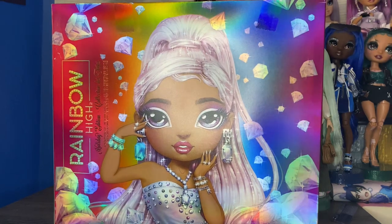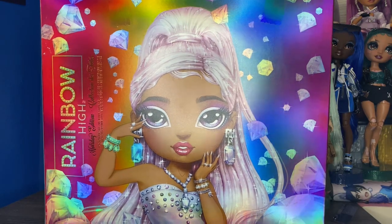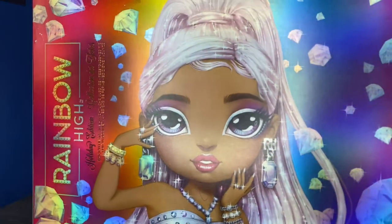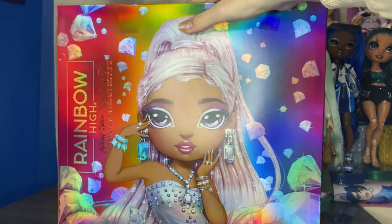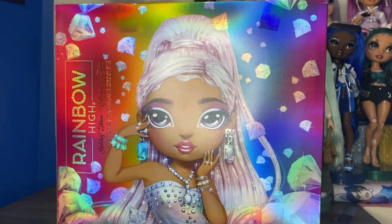So I guess we'll start with the back of the box. We have this absolutely breathtaking art. Rainbow High's art is just top tier, next level. Having this kind of billboard cutout style on the back of the box where it's just nothing but the art is absolutely gorgeous. I love all the gems falling around.